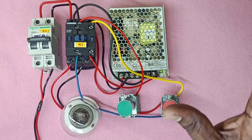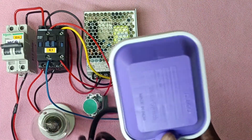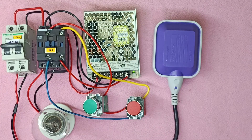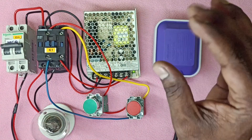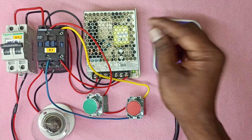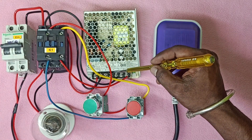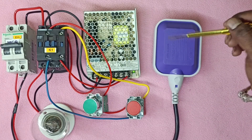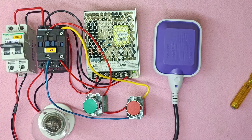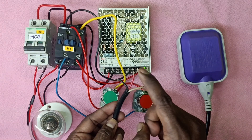Now we will control the float switch in the water tank. We will control the float switch. The float switch is higher and no voltage is higher. The float switch is higher — that we have the float switch. There is a white one and a black one.